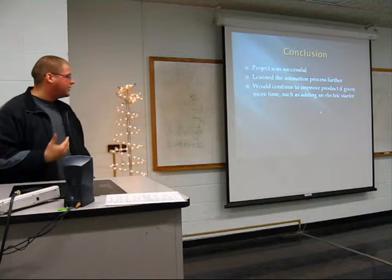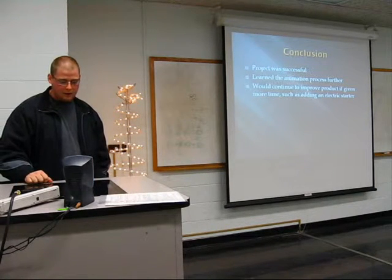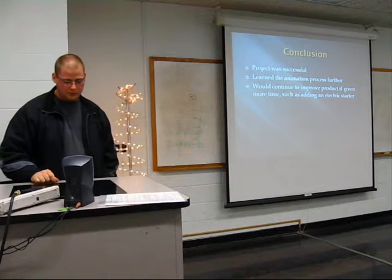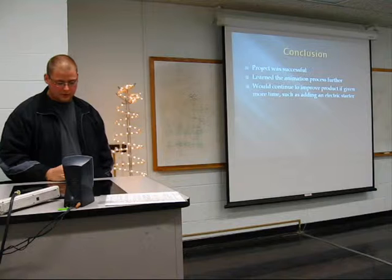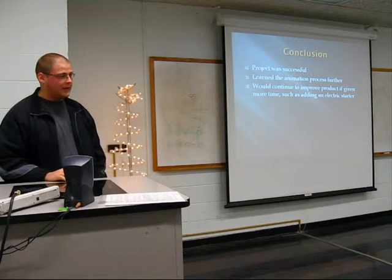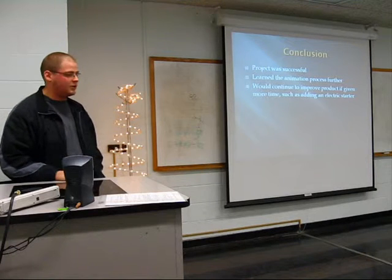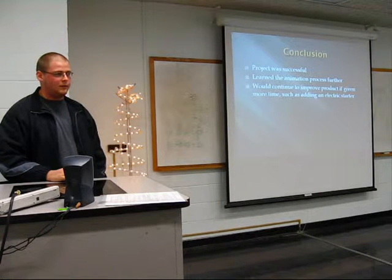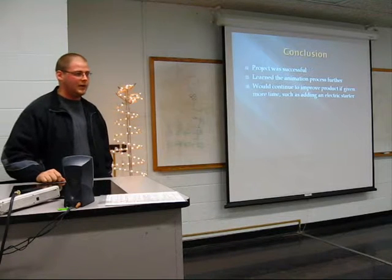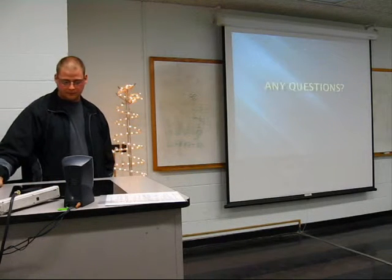In conclusion, I think my project was successful. I learned a lot more about the animation process doing this. I would definitely like to continue to improve the product with more time and add other features. An electric starter would be at the top of that list — right now you would have to use grill matches to actually light the grill.